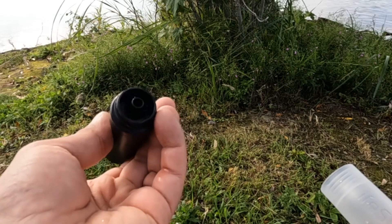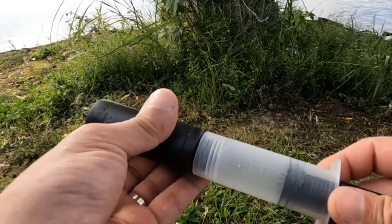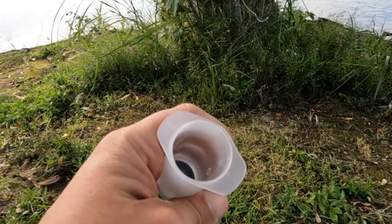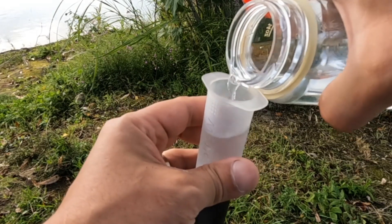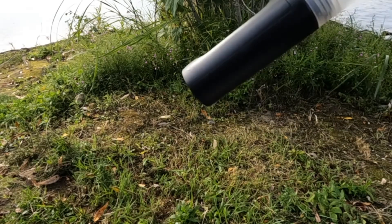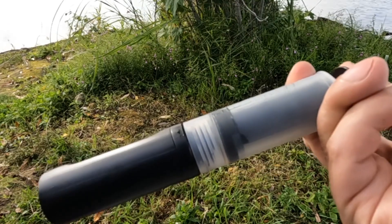Now I'm going to show you how to backwash and how to store this filter. Here's the filter — it comes with a plunger that screws onto the filter. Put it on tight, then take out the plunger and fill it with clean water. Usually I do this when I get home from a trip, but you can do it in the field if the water you're using is very dirty. Put the plunger in and push out the unclean water and debris. Once is enough — get all that stuff out of there.